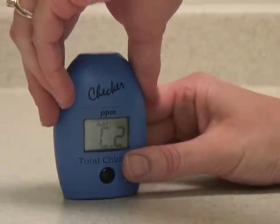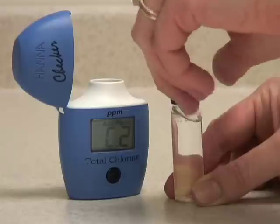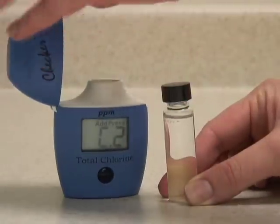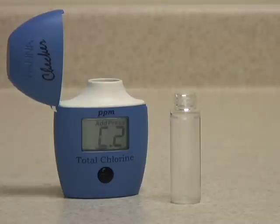The meter now displays C2. You can remove the vial. Now you want to add your reagent, trying to get as much of the reagent into the vial as possible.